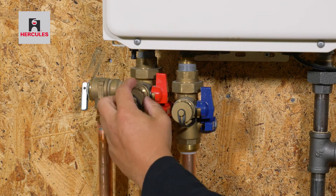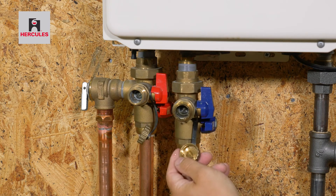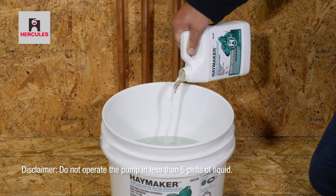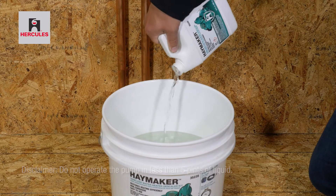Remove caps from the service valves and leave the valves in the off position. Mix one quart of Hercules Haymaker tankless water descaler and one gallon of water into a bucket.